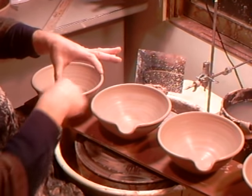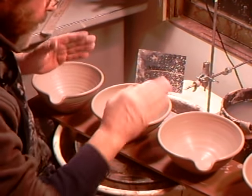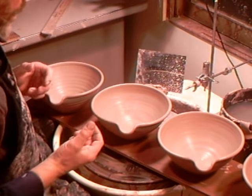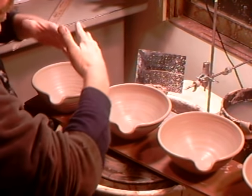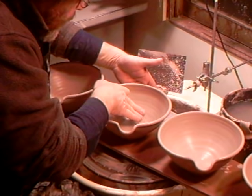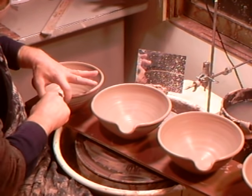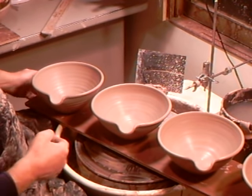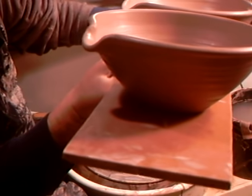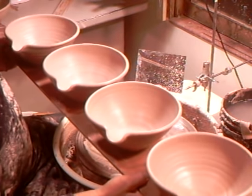Here's a good tip: whenever you do a pouring lip on anything like a pitcher, jug, or bowl, it looks nicely defined right after you pull it. But as the pot dries it shrinks and contracts, so that clearly defined lip begins to lose its shape slightly. Good idea to come back a little bit later while they're still soft and just crisp them up again with your fingers. I'm holding them up so you can get a sideways view - the integrity of the circle has been maintained.